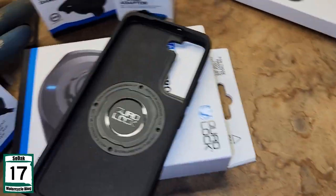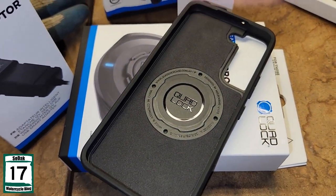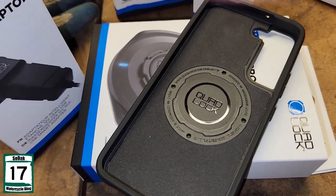Now that we've unboxed it, I am going to go check and see if that works with my wireless charger. I hope it does. I guess we're going to find out.